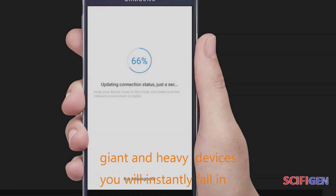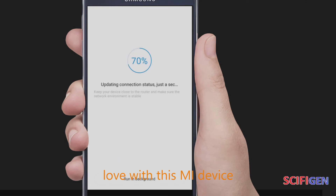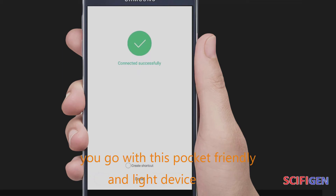When you compare this Mi device with many other giant and heavy devices, you will instantly fall in love with it. So it's highly recommended you go with this pocket-friendly and light device.